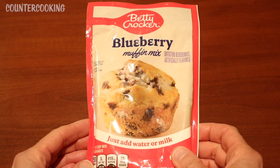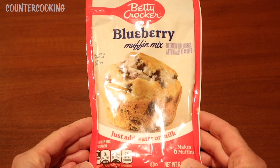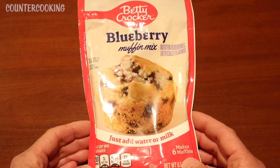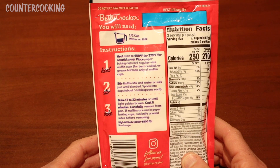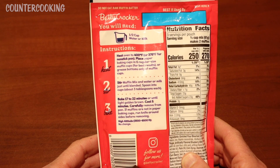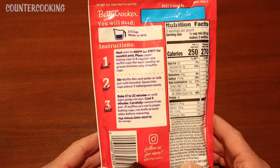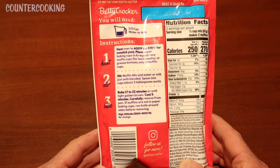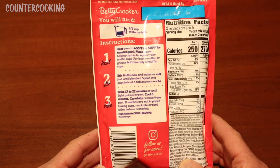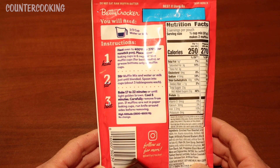I got this muffin mix at the Dollar Tree. It was $1.25. It says just add water or milk, so all we need to do is add some water. It says this makes six muffins. On the back it says you need a half cup of water. They give you instructions to heat your oven to 400 degrees, or 375 if you're using non-stick pans. Place paper baking cups in six regular size muffin cups, or grease bottoms only of muffin cups. Stir muffin mix and water or milk just until blended. Spoon into cups about three tablespoons each, and then bake for 17 to 22 minutes. So we are going to make this in the Dash Mini Griddle.